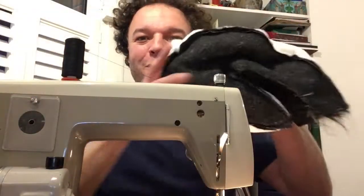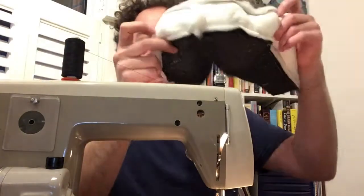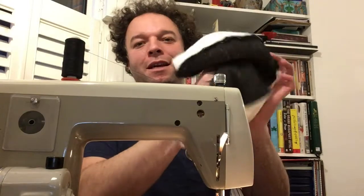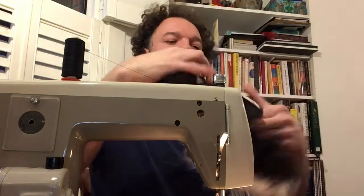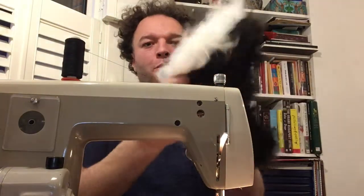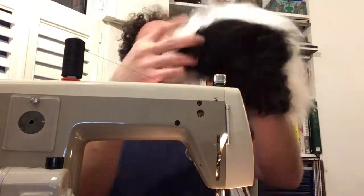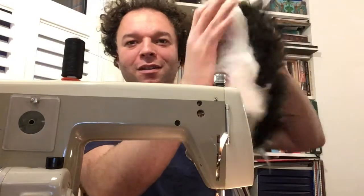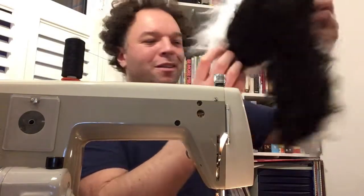Right now just stitching these, and as you can see going all the way round, and then turn it inside out — there we go. So we have a skunk tail! I think it'll look better once the main piece is inside it.